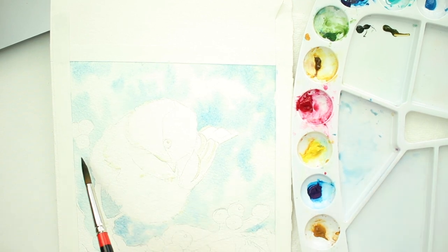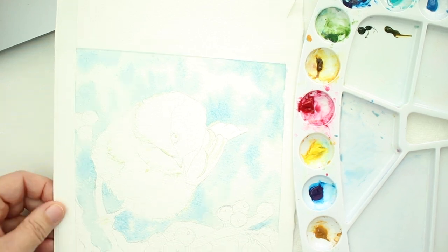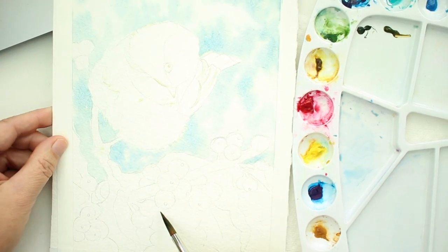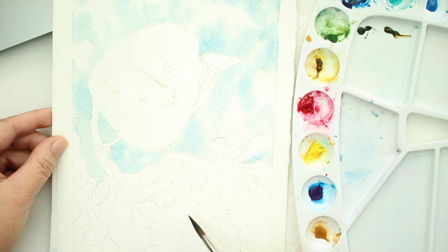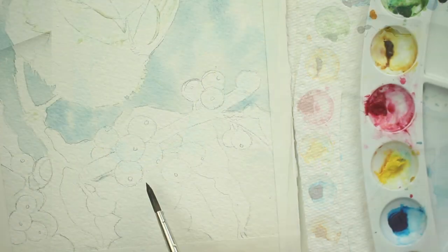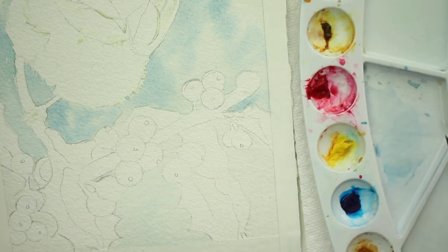I'm just darkening up some areas — just whatever pleases you in your painting, that's where you could darken it up. We're going to do the same thing underneath the branch here. We're going to put clear water on, and then put that mixture we did above the branch. Now you can see that above the branch is already starting to dry some, so we're going to come under the branch with clear water.